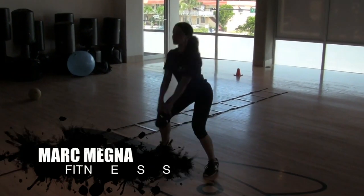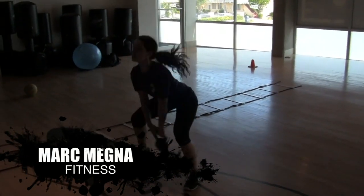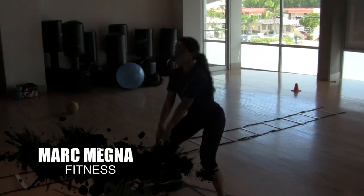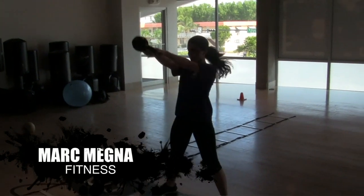20 swings. Hips — think hips. Good job. Two, four, five, three, seven, eight.